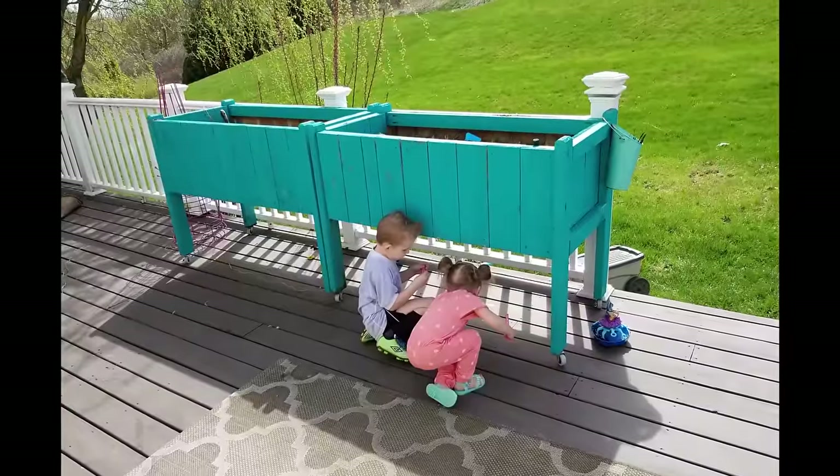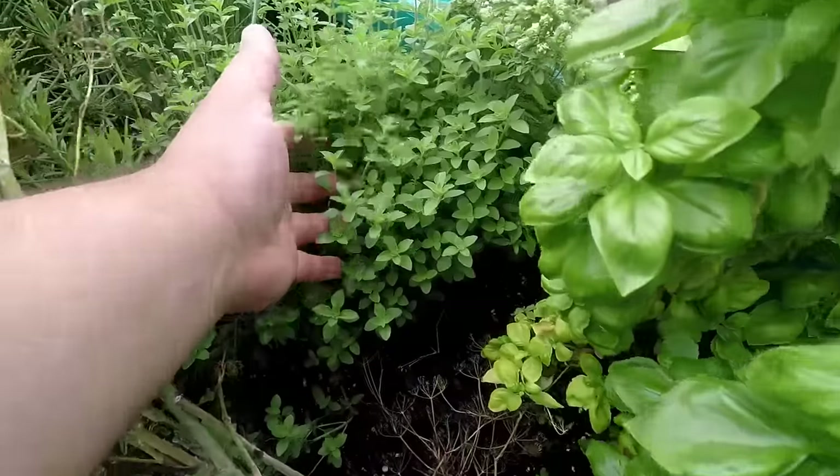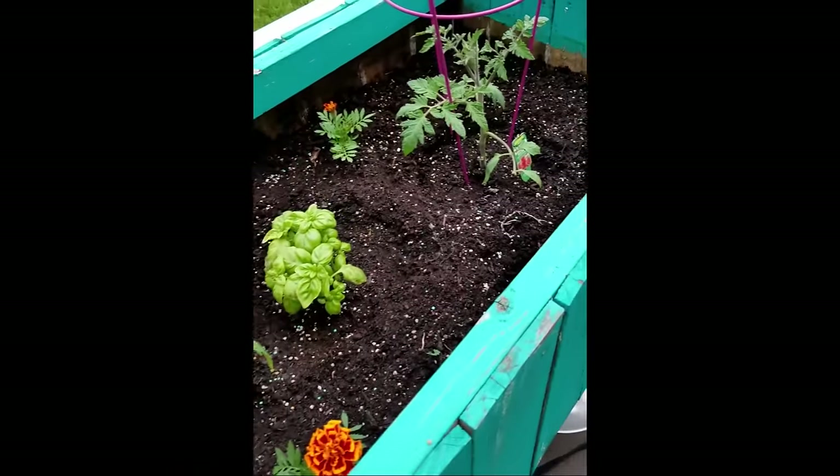One of the first things that I did when we moved into this house about five years ago was I built these planter boxes. We had some similar ones in our old house and I really love to garden, so I wanted to build something like that. These planter boxes have worked really really well. We planted herbs — fresh basil, oregano, chives, or whatever. We've also planted tomatoes and had some success with those over the years. But I've always wanted a bigger garden.